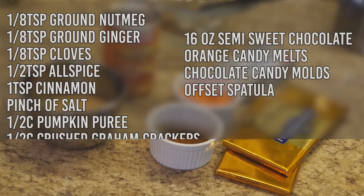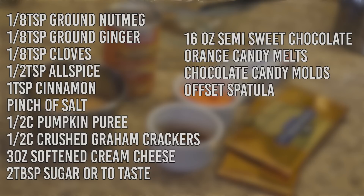Today I'm going to show you how to make these candies, so let's get started. You'll need: one teaspoon of cinnamon, one and a half teaspoons of allspice, one eighth teaspoon of ground cloves, one eighth teaspoon of ground ginger, one eighth teaspoon of ground nutmeg, a pinch of salt, half a cup of pumpkin puree, half a cup of crushed graham crackers (about four crackers), three ounces of softened cream cheese, two tablespoons of sugar or to taste, 16 ounces of semi-sweet chocolate, some orange candy melts, chocolate candy molds, a metal rack, and an offset spatula.